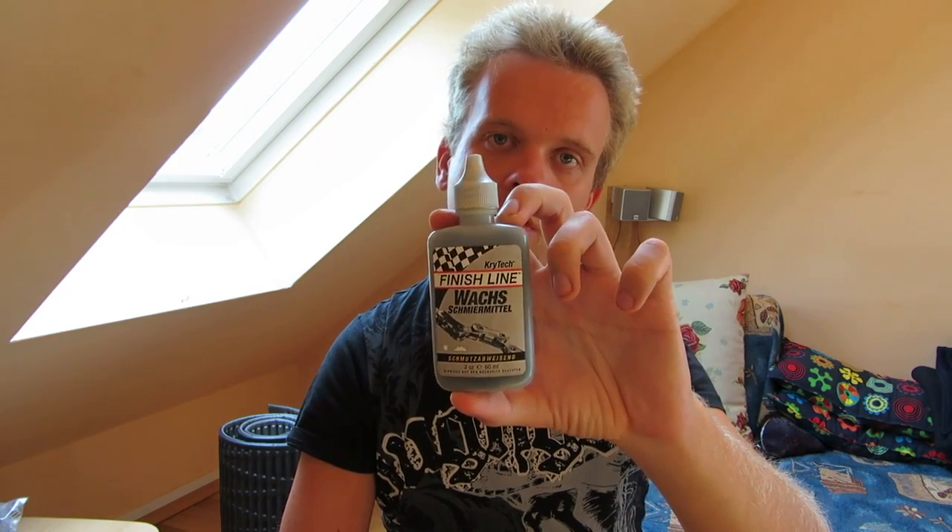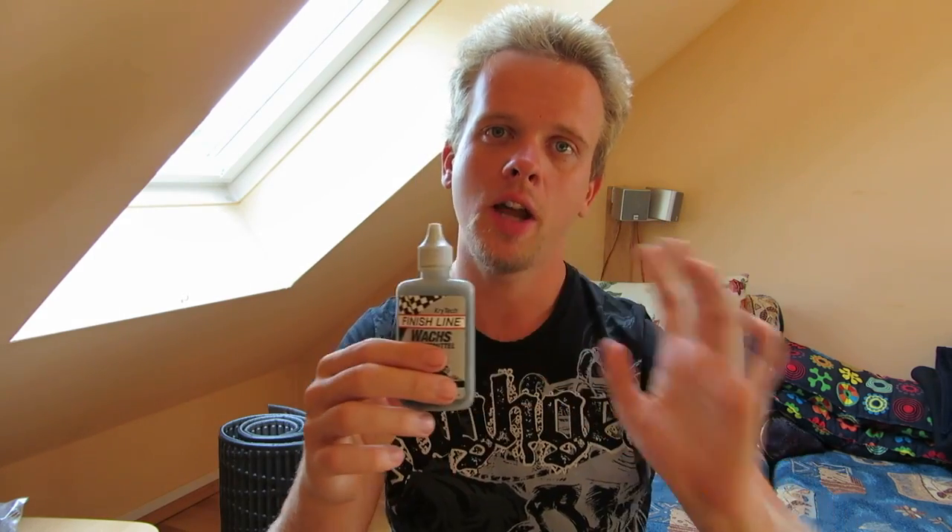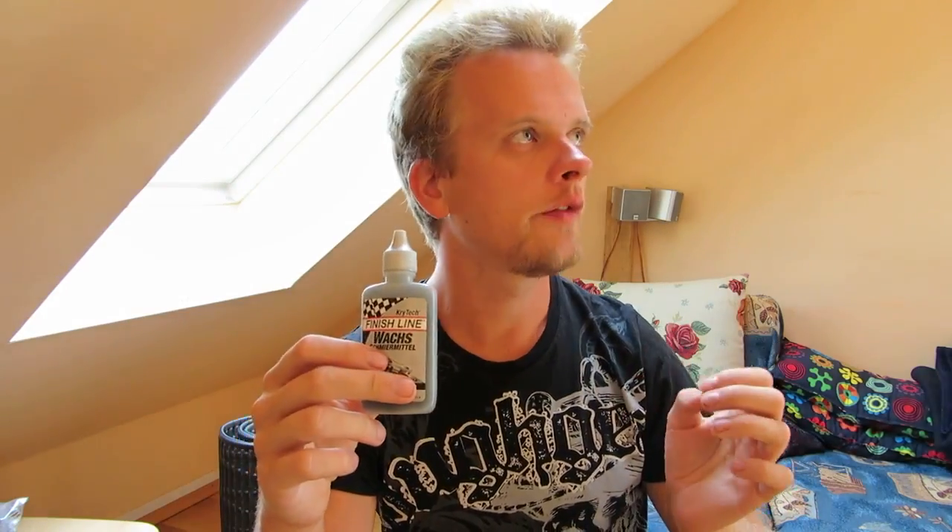It lasts very long and you don't have to use much. Just put one drop per link of your chain and that's all — then wipe it off with a soft cloth. Don't use too much; if you use too much oil it's a waste of money and it won't do anything more. Just get a clean chain, put a little bit of oil, and you're good to go.